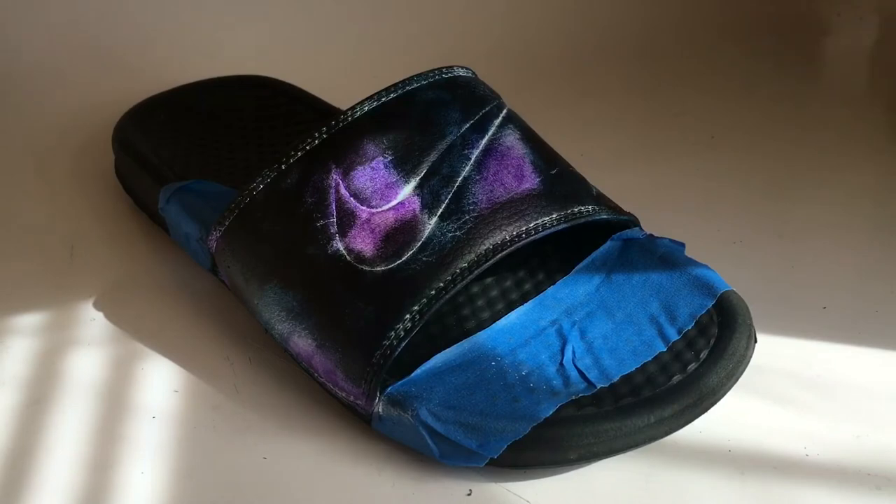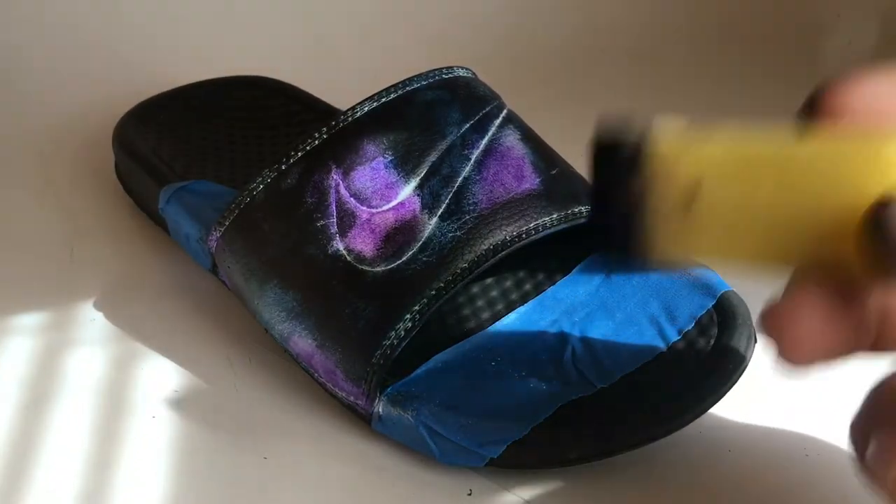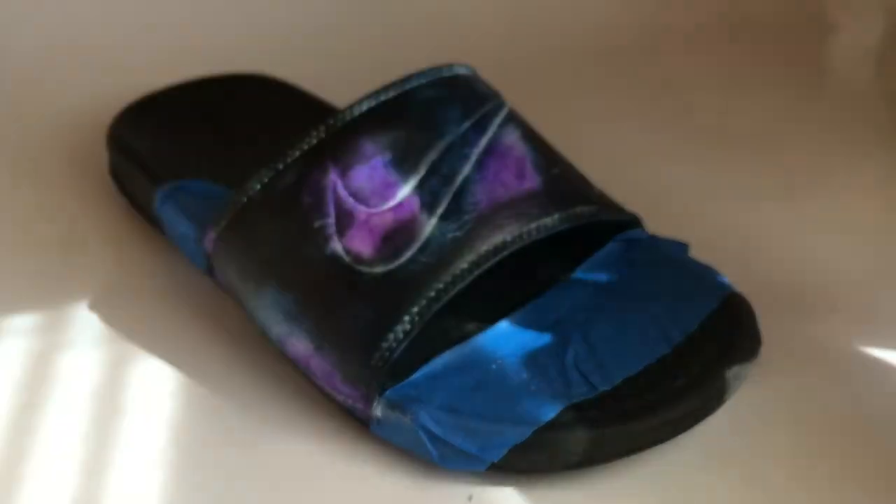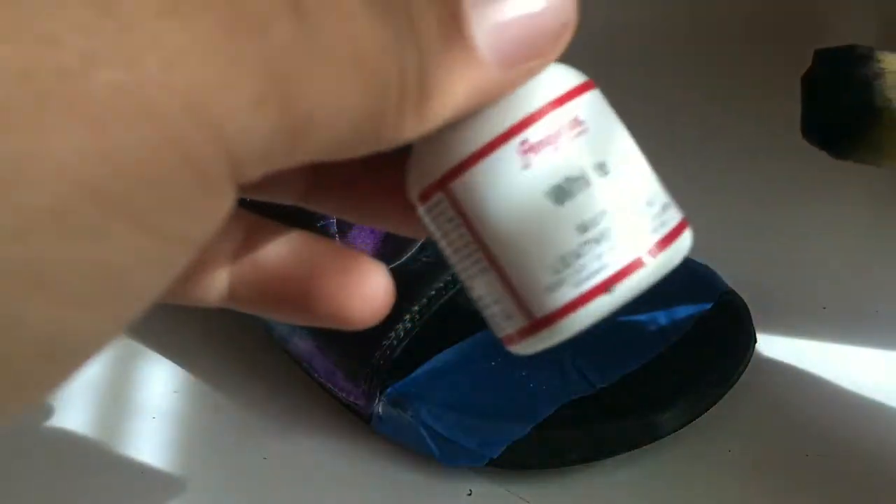Now just want to go all over the colors again — the purple, the navy, and the black — and you want to add on a little bit of pale blue and white.